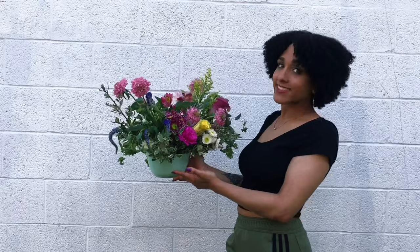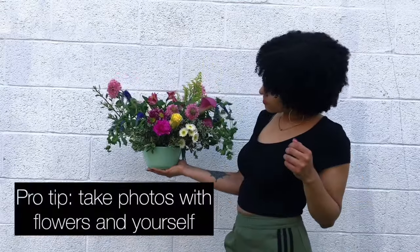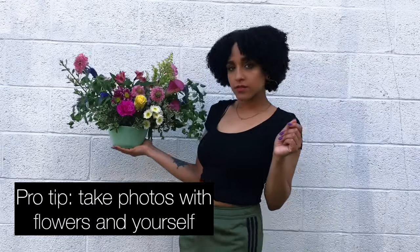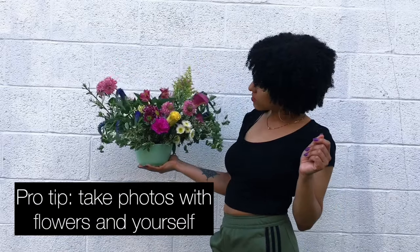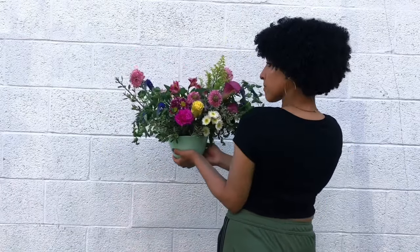I find that I get more likes when I have me and my flowers in the picture. If you don't already post yourself on your Instagram, you need to start doing that. People respond to people — it's more of a connection, so get up there, put on your best smiling face, and say cheese!